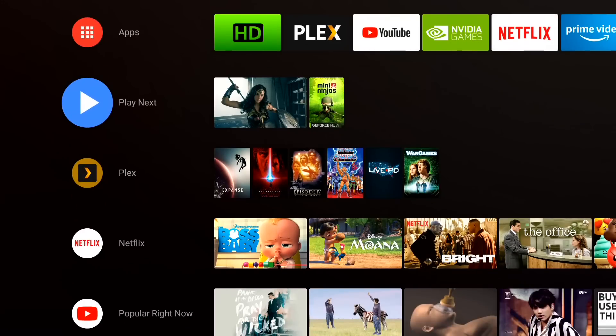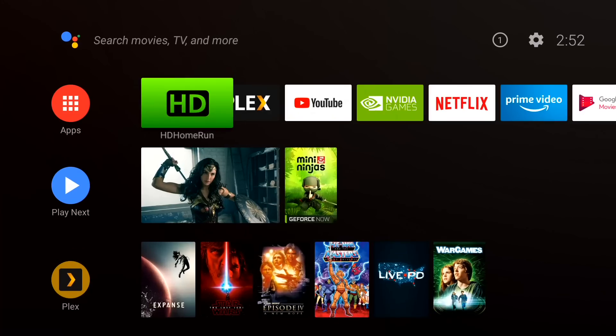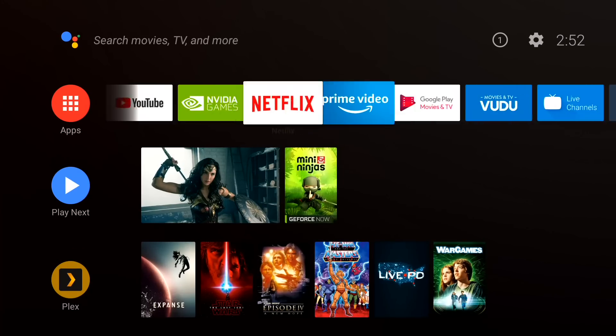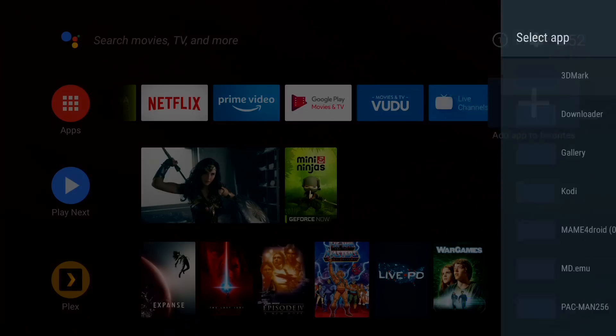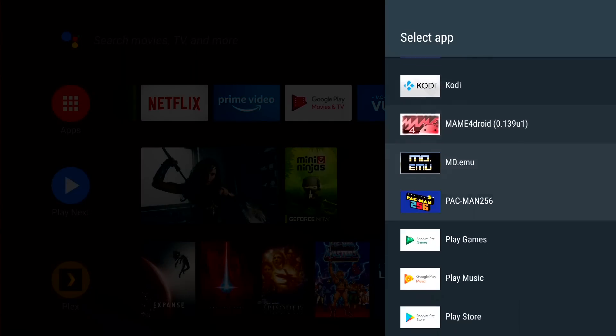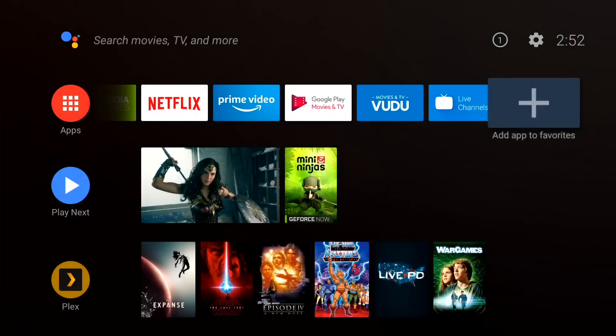Here we are on the home screen of the new Android 8 interface on the Nvidia Shield. It looks a lot different — they've organized things differently, and I think for the better, but it does take some getting used to. The first thing we'll see up here are our apps. I've got my favorites on here right now, and you can add more apps to this little line of apps if you want just by selecting that option. You can pick what's on your Nvidia Shield and drop it in there.